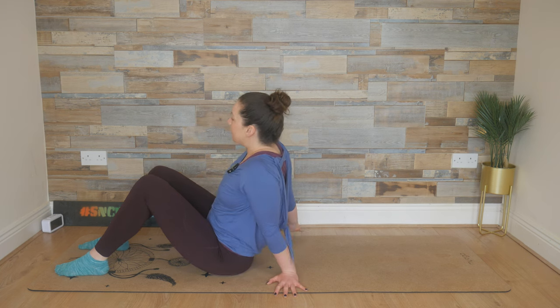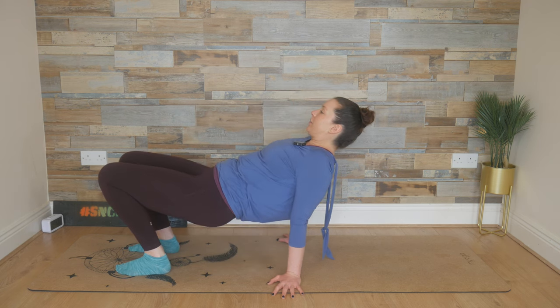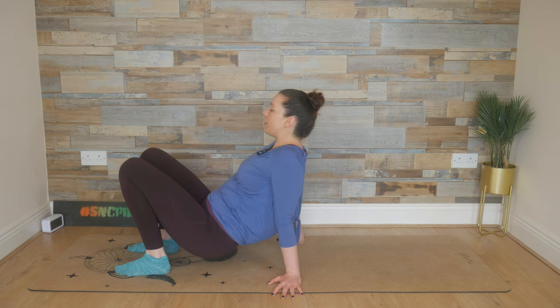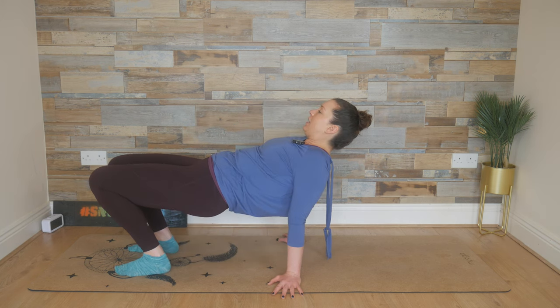From here, we plant those hands down — use every part of your hand. Walk the feet in closer to your hips. Breathe in, squeeze and lift those glutes up, and then tap the bum. Because your heels are close to your hips, your hips may not go as high as normal. But feel that nice stretch in the calves as we lift the hips up.